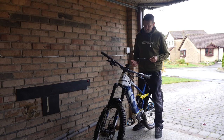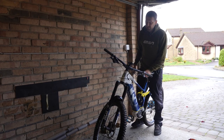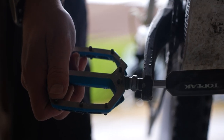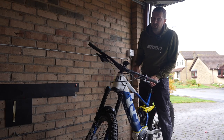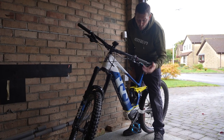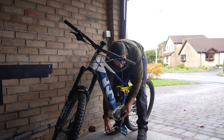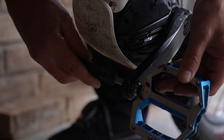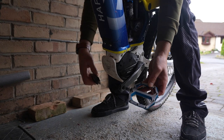If a normal Allen key doesn't suffice, you might even have to extend it with a bar over it — the more leverage the better, especially on stiffer cranks. Just turn that thread towards the rear wheel. That's the drive side pedal removed. Now moving onto the left-hand crank, this is where things go opposite — it's a left-hand thread. Again, move the crank to the lowest position and pull up towards the rear wheel. Turn that anti-clockwise to undo the left-hand pedal.